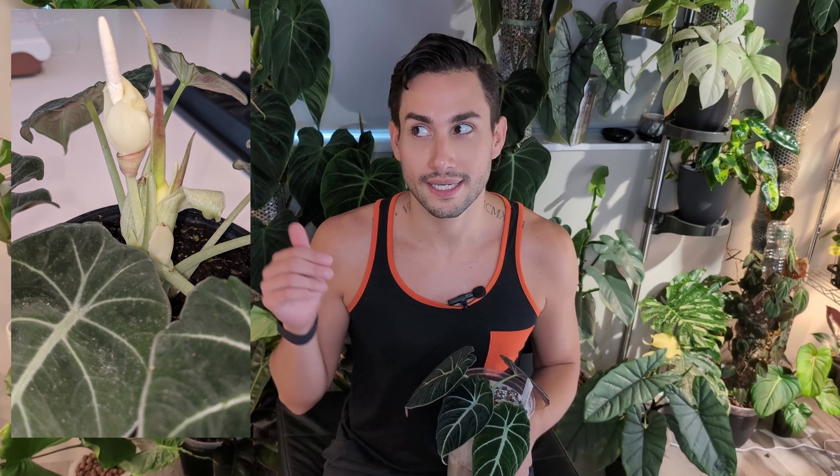The only major difference I've done with it is adding some pond around its base because alocasias do all of their new growth in the upper part as they're putting out new leaves. The new corms and new roots are going to come out of that upper part of the stem, so I think this is like the equivalent of air layering. I now water through here down, and every single watering I am adding nutrients.